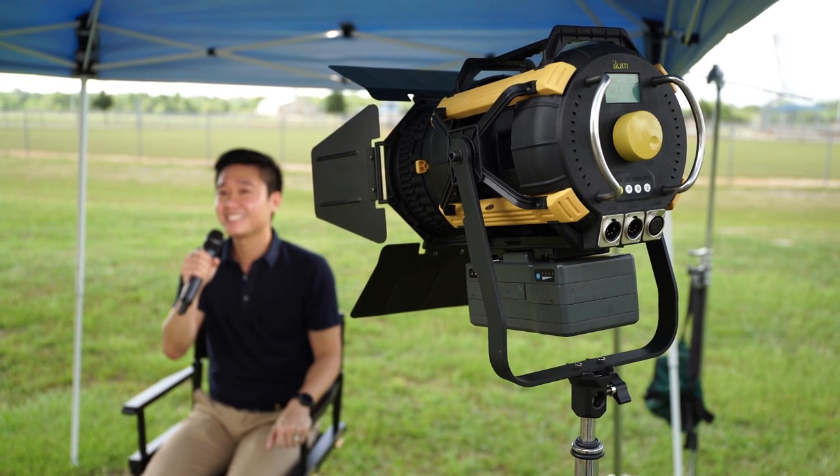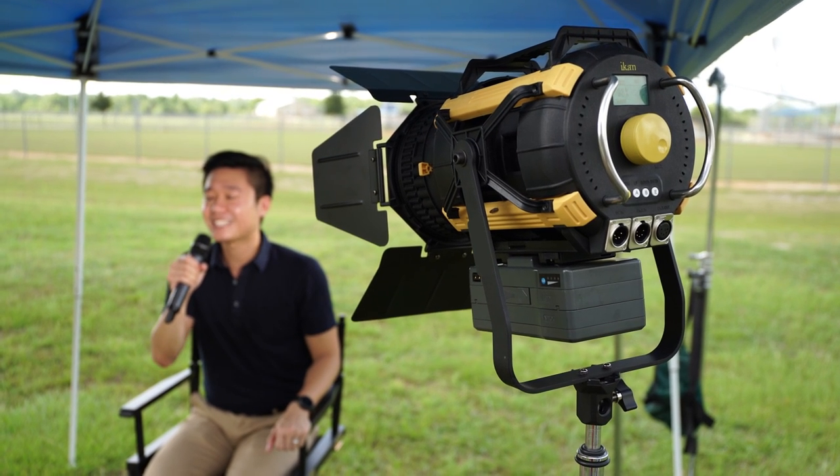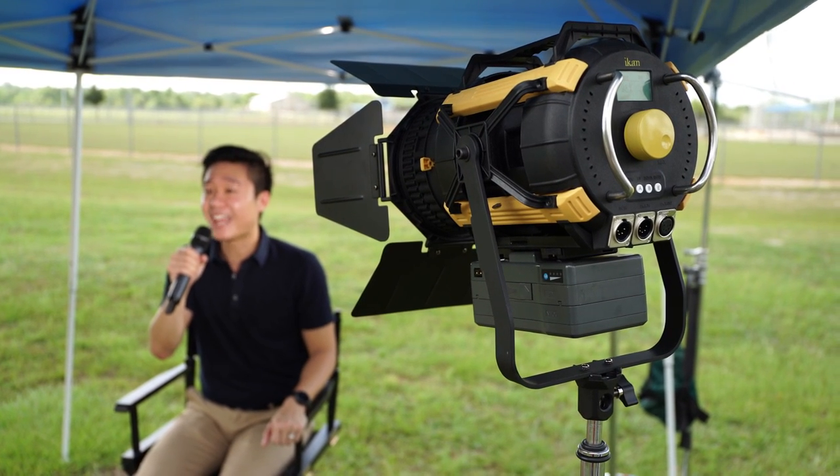We've added a big yellow knob on this SB200. The big yellow knob has become kind of synonymous with ICANN lighting. We put it right in the center of the light so it's easier to reach up and grab when it's up on stands — it changes the color temperature or the brightness.